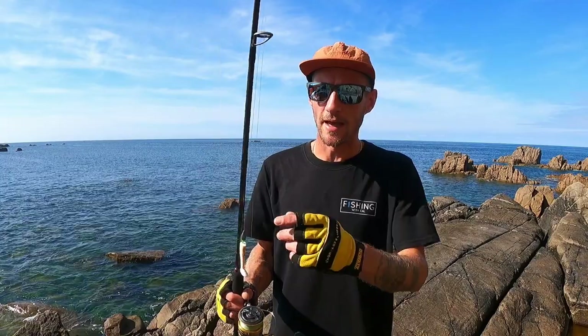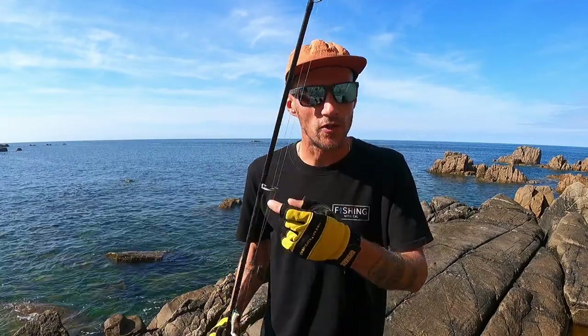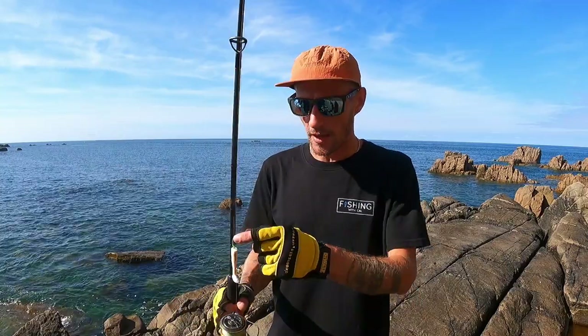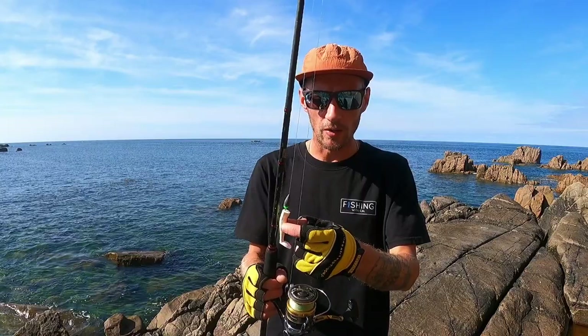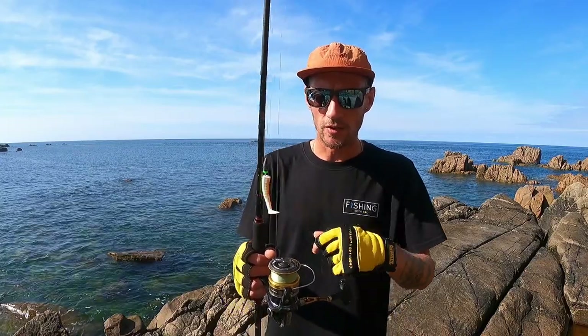I'm using 20 pound braid and my Texas rig is just three foot of 20 pound fluorocarbon. I've got a little nine gram bullet weight on there and a little 2/0 worm hook with just a little soft plastic. I'll give you a run through of the rig a bit closer up in a little bit. I've come to the first spot today — it's an absolutely glorious day, so just being out in this beautiful weather flicking a few lures about hunting for a wrasse is going to be great fun.